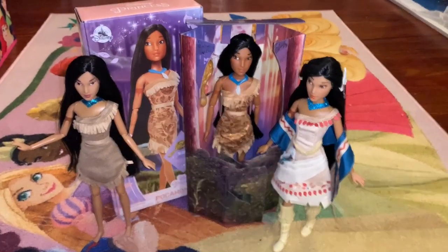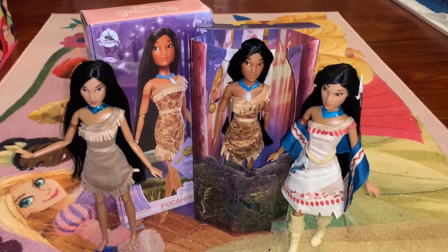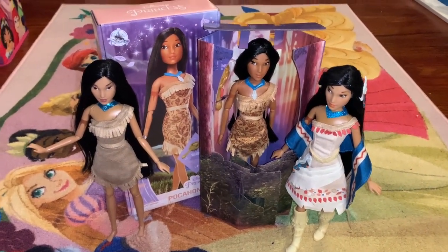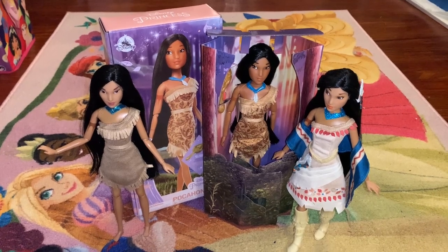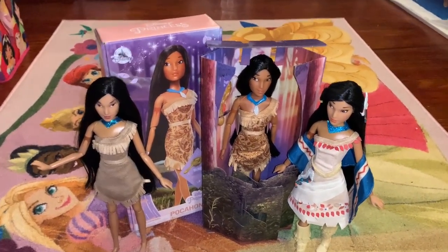Hi everyone, welcome back to my channel. Today I'm doing a review of this Pocahontas classic doll from the Disney Store, also known online as Shop Disney. I'm so excited because I got her in person at an actual Disney Store outlet — I haven't been to one in so long, and it was so nice to go there on a recent vacation.